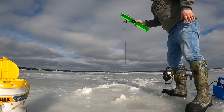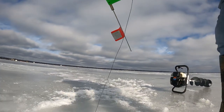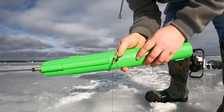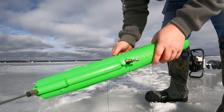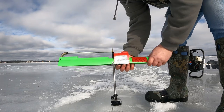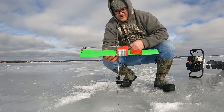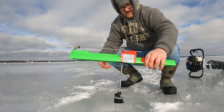Then you send him down. There are two settings on here — this side is for a lighter bite, it won't take as much to set it off, and this side is for a harder bite. For pike, I like to use the harder side. Another tip: if it's windy, put the flag on the side that the wind is blowing from — that way you don't get any false flags.